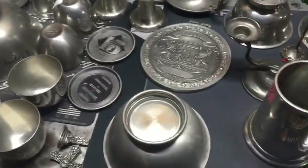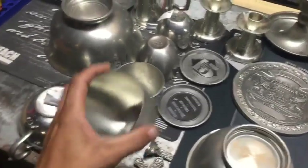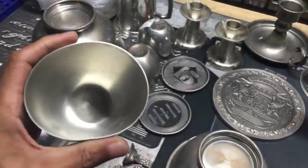Real quick, there are a few ways you can identify pewter, but the best, easiest, and quickest way is by feel. Take whatever you suspect is pewter — if you can squeeze it and it bends fairly easy, it's probably going to be pewter.